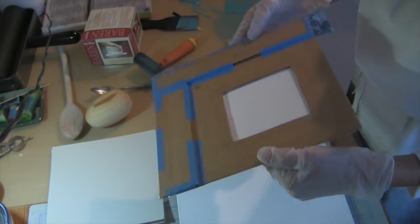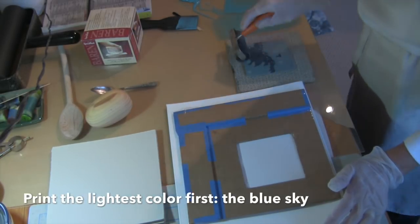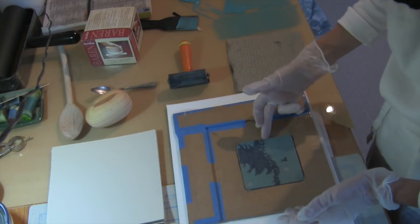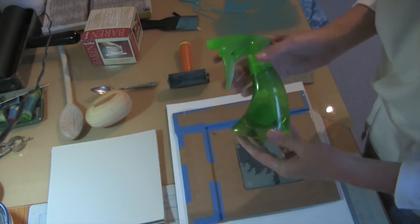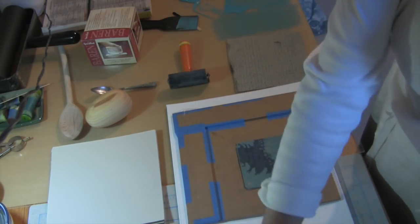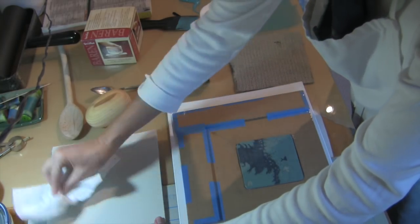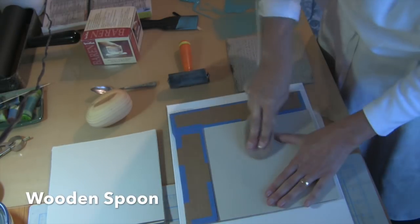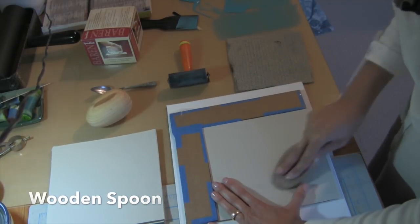I taped an extra piece of paper on the bottom side to act as a floor for the block to land on. The block fits neatly into the square face up. For the first color, I'm going to lightly spritz and blot the paper to soften it just a bit. The paper is laid damp side down, tucked against the raised curb of cardboard on the registration jig.